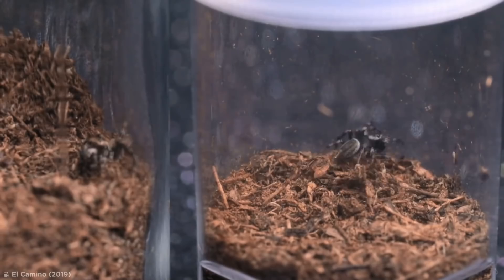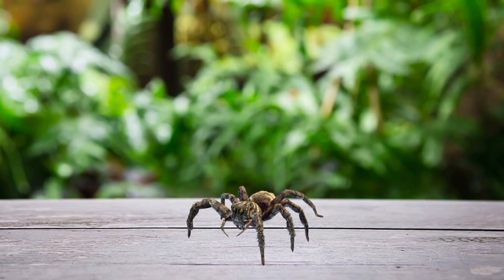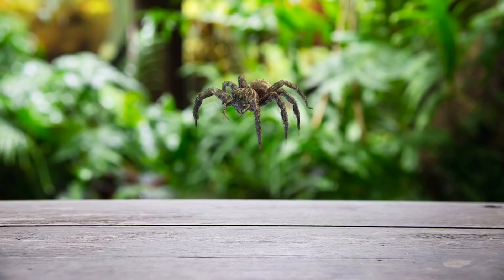Their curious nature means jumping spiders can actually be very enjoyable pets, while their keen hunting abilities also make them great natural pest control. Jumping spiders get their name because of their incredible jumping abilities, and they're not afraid to remind you of them. This video should come with a jump scare warning.